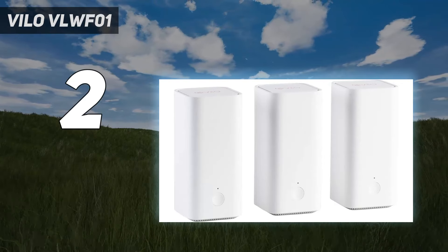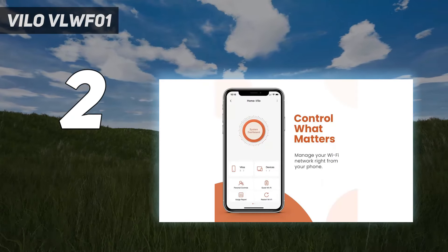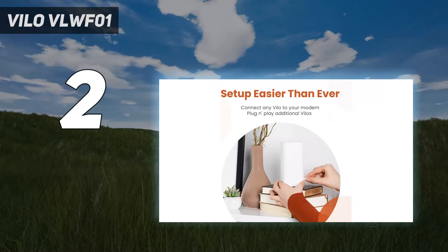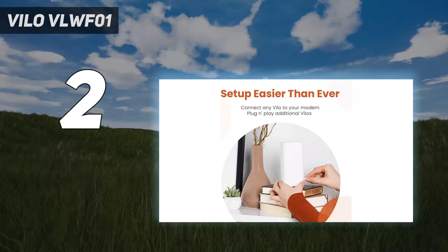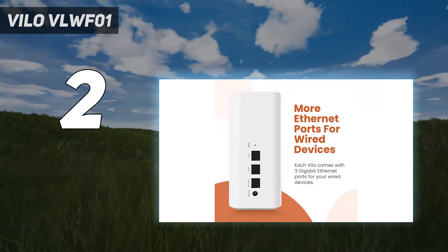Each mini-tower can cover up to 1,500 square feet and the 3-pack is able to fill a 4,500 square foot home with a strong Wi-Fi signal. It's worth noting that you can also buy additional Vilo units for just $40 each if you need to cover even more square footage.